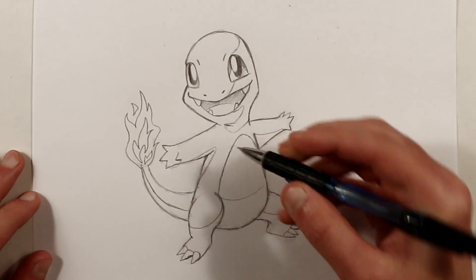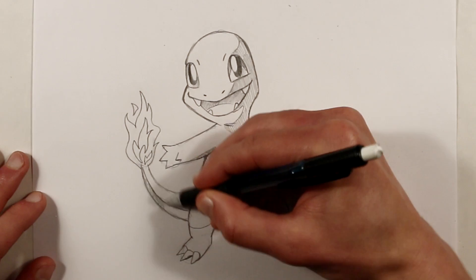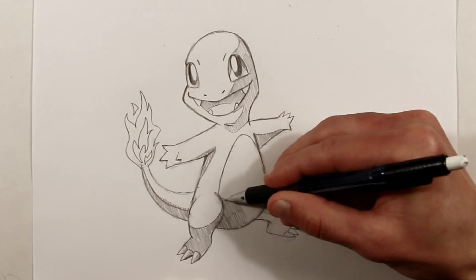The remainder of the video will be a time lapse of him being colored. And if you have any suggestions for future characters to draw, please let me know in the comments below.